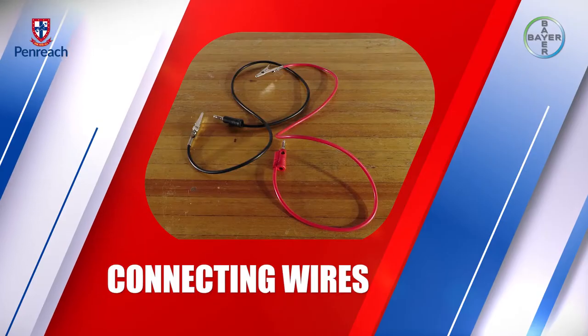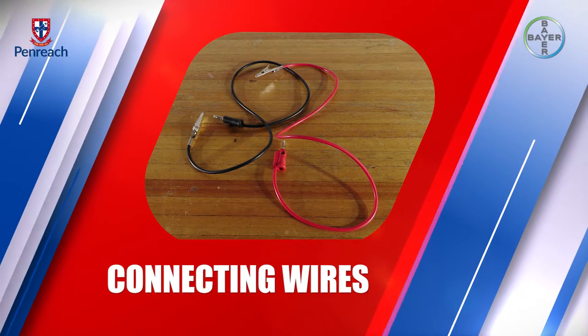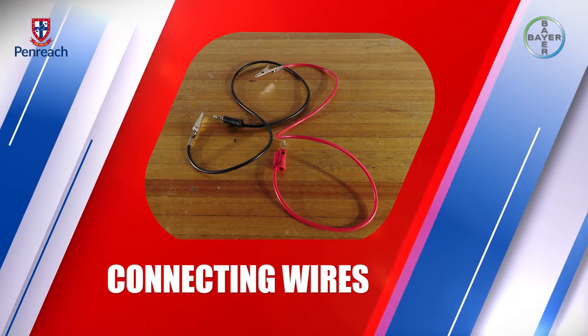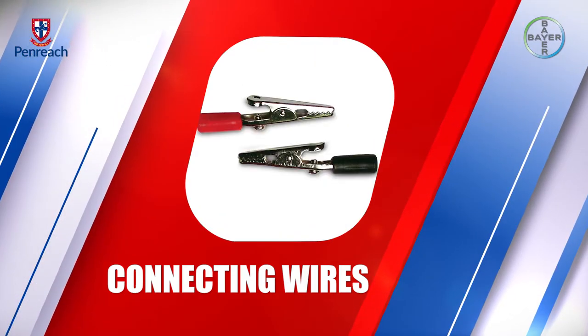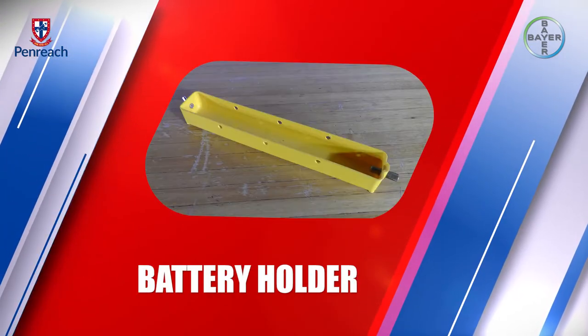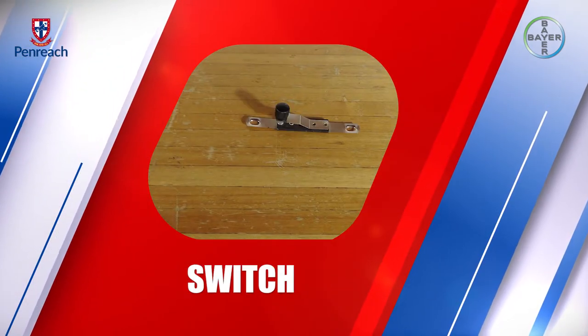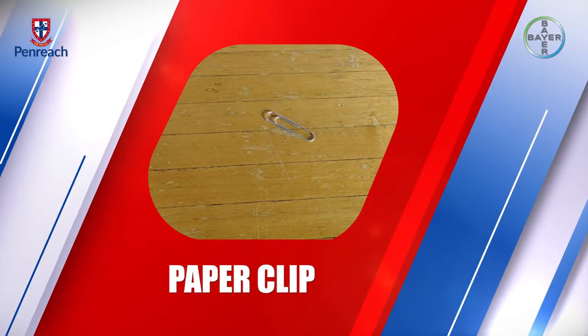Our aim for this practical is to investigate the electrical conductivity of different materials. The apparatus that we need for this experiment are connecting wires with banana clips and crocodile clips, a 1.5 volt battery, and a battery holder.